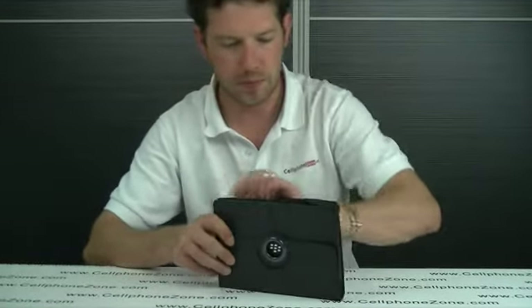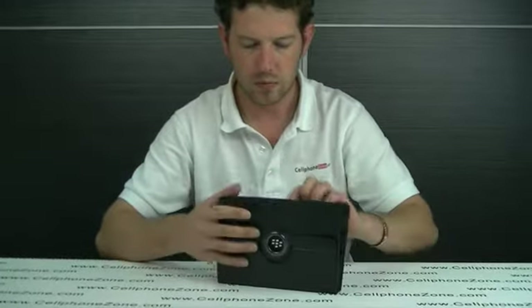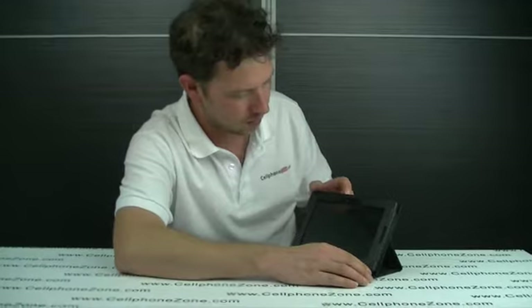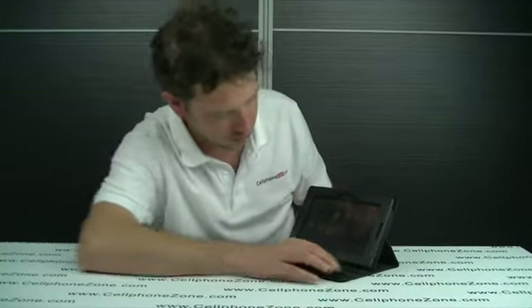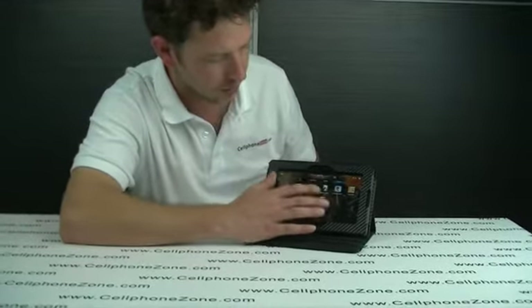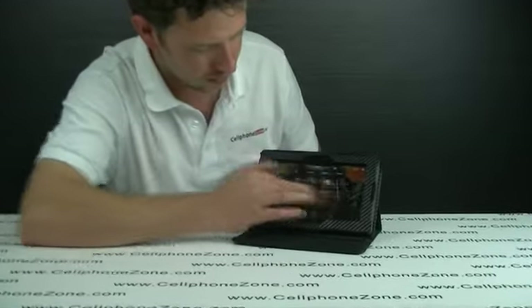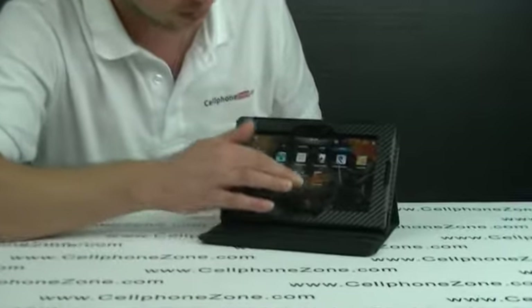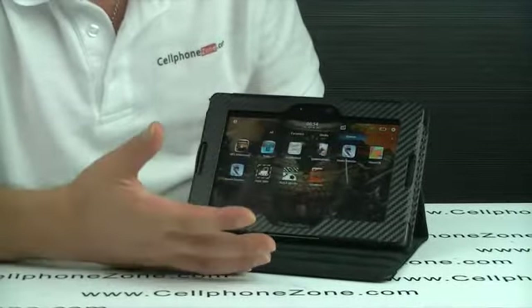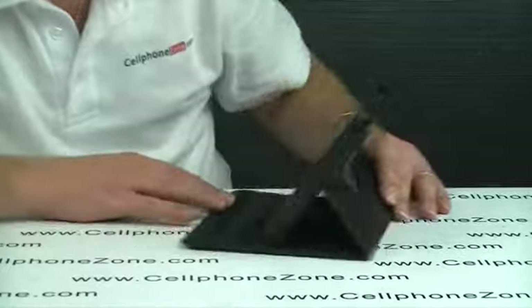Open it back up now. Stand it up. Turn it on. So that is on. I think that is a nice angle to work with. As you can see, it is nice and stable — it is not moving about that much when I am touching the screen, so it is nice and steady. We will take a picture with it.